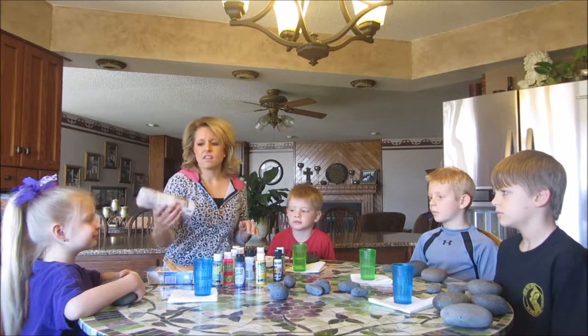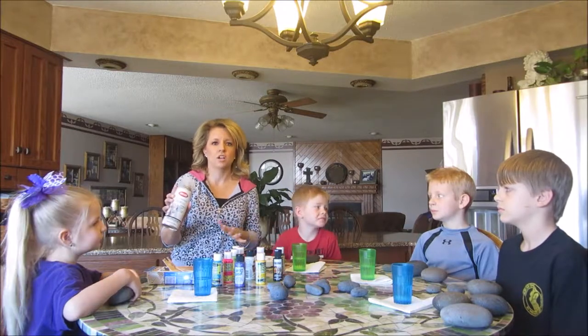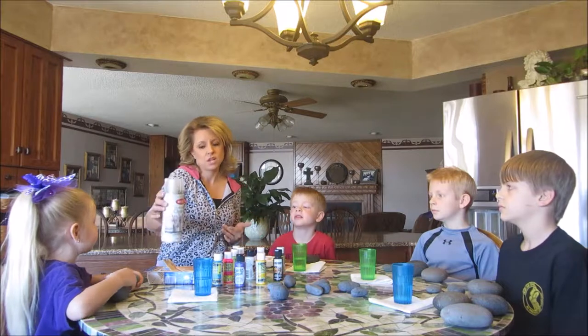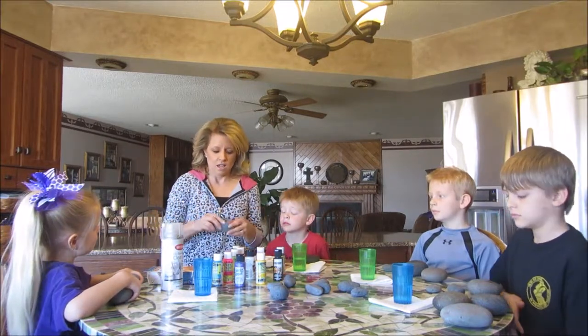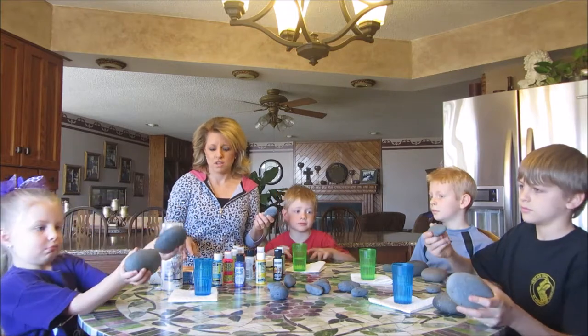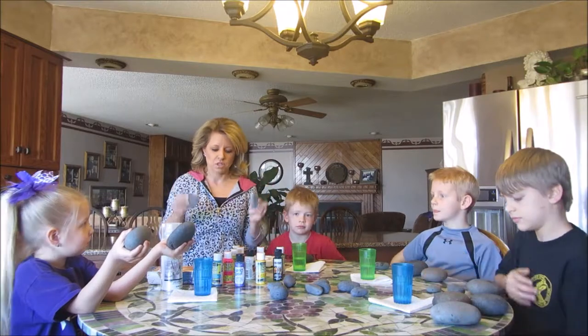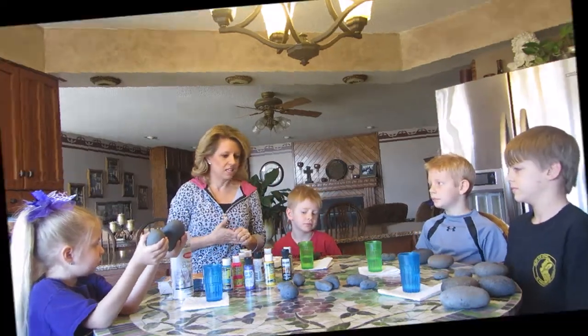I have some UV-resistant clear acrylic spray that we're going to spray on the rocks once they're completely dry after painting. That's going to help protect them since they will be outside. And of course you'll need a variety of rocks — it's completely up to you what size or shape you want, large or small. Any rocks really will work for this project.